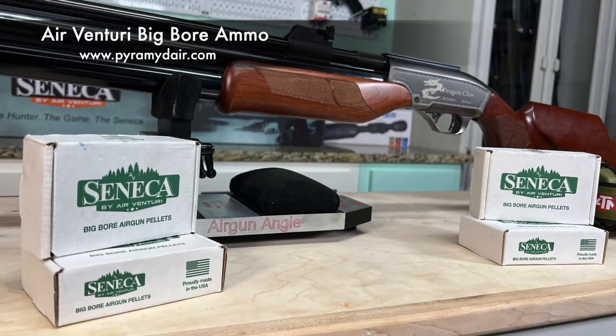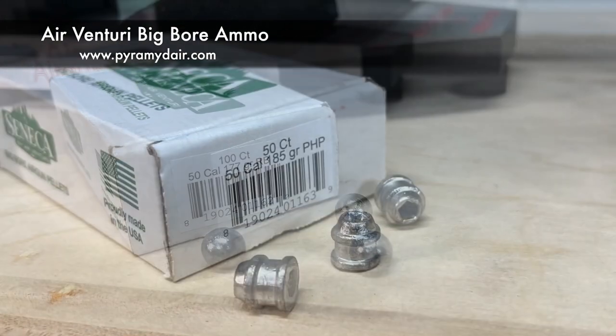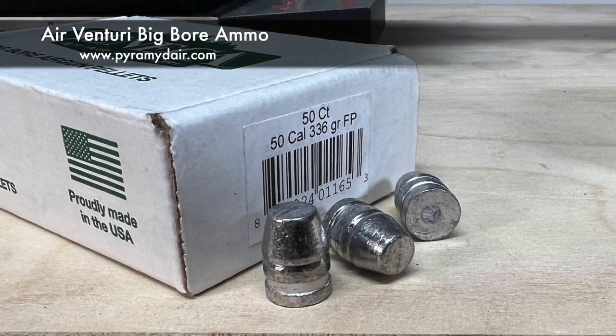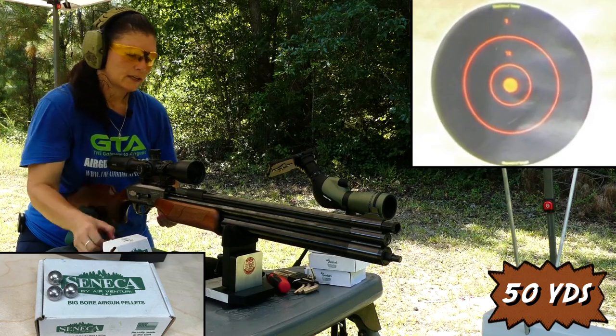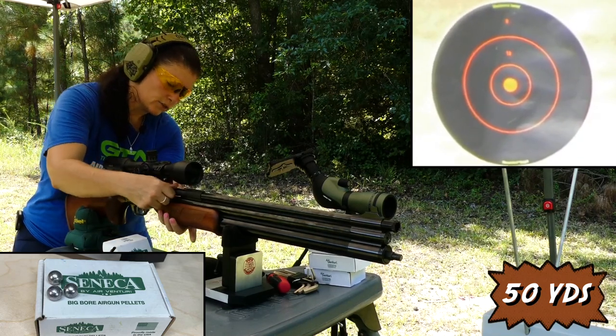The ammo I have is from Air Venturi: I have the 177 grain round ball, 185 grain hollow points, as well as 336 grain flat point pellets. That's the ammo I'll be testing. I'm going to load it — we're doing the round ball first. This is going to be an accuracy test as well as over the chronograph.